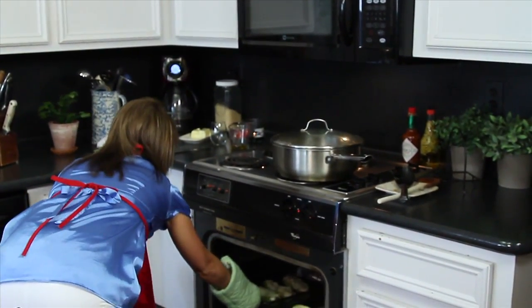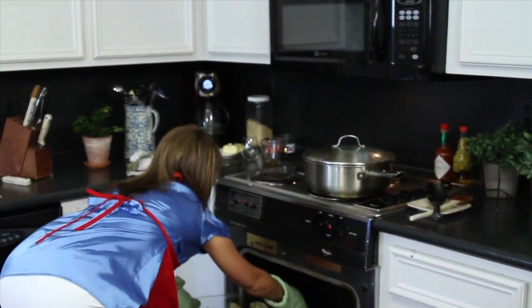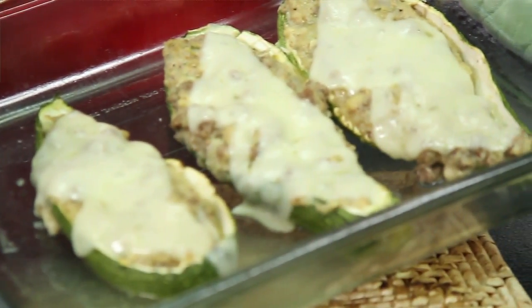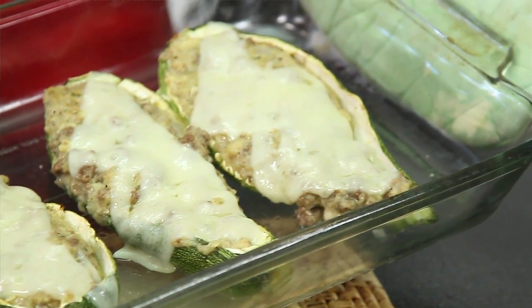I think we're ready to take our zucchini out of the oven. Let's take a look. Oh yes, it's looking really good. My Swiss cheese is melting everywhere and it's still very moist. I know my family's going to enjoy this.